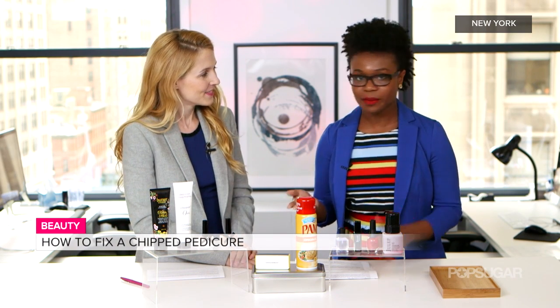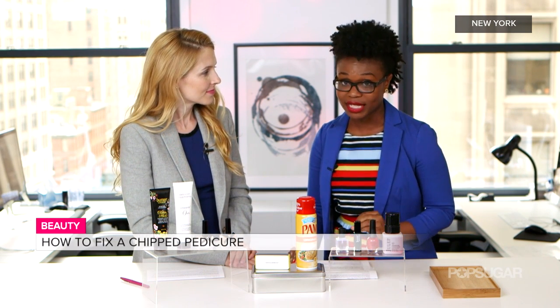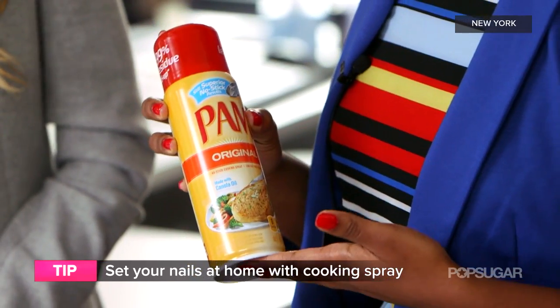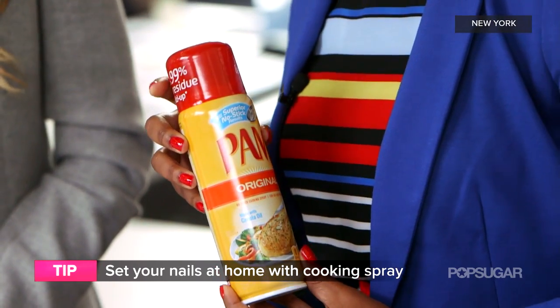If you're doing your pedicure at home, it's easy to pull out the blow dryer, put it on cool, and blast your toes to dry your pedicure very quickly. You can also use cooking spray — it's actually a very good solution, similar to that cuticle oil, to seal in your manicure at home. Just remember to wipe your feet before you step outside so you're not slipping and sliding in your sandals.